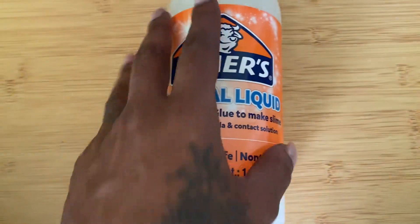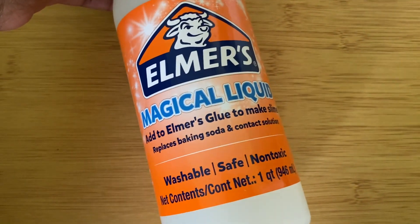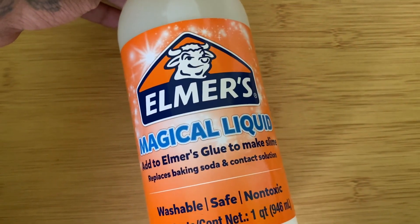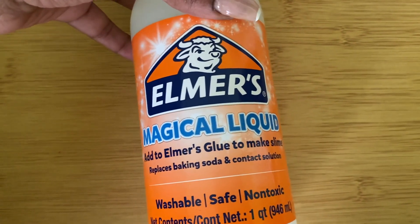It does come in the one quart size, which is more than enough for an entire party. I actually got two bottles, which I didn't even need. With this, you can make buckets and buckets of slime — all the slime that you could ever want.